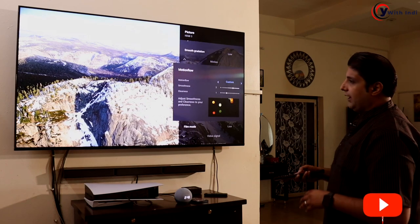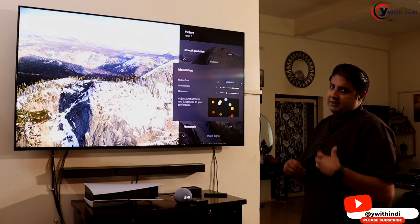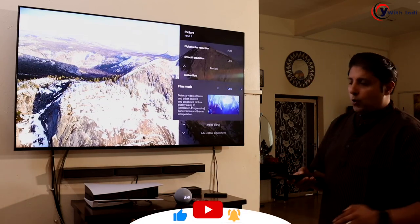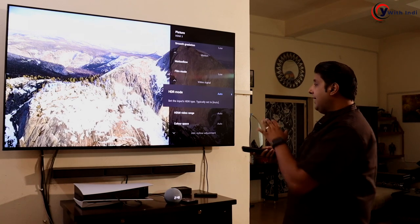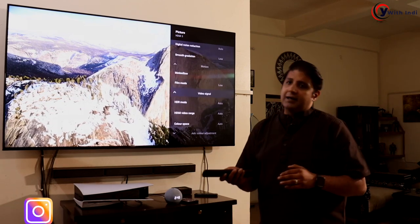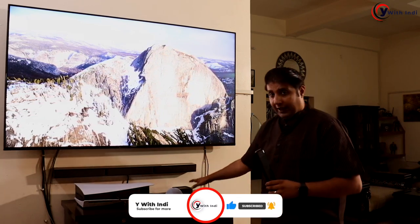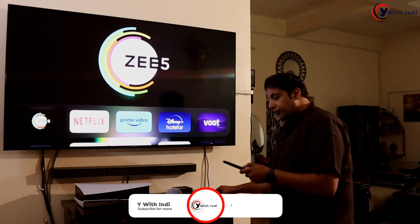For motion, I keep motion flow — known as cine mode in the US and Canada — set to custom; I don't turn it off. Film mode I keep low, not off. Video signal settings: HDR mode is auto, HDMI video range is auto, and color space is auto. These are my basic picture settings for watching content on this TV. I have the Apple TV 4K and I use these same settings with it.